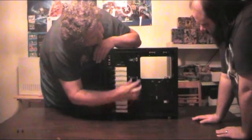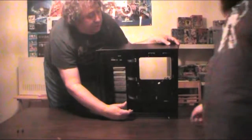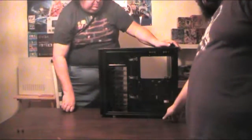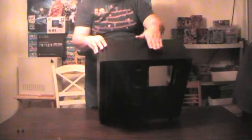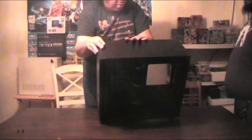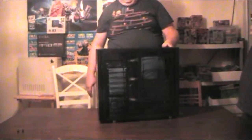You've also got Velcro straps for cable management. There's quite a bit of room behind the motherboard — probably about an inch to an inch and a half. On top, there are three removable plates, and you can install fans or radiators in any combination. They'll take 120 or 140mm fans, 240 or 280mm radiators, and up to 420mm with three 140mm fans.